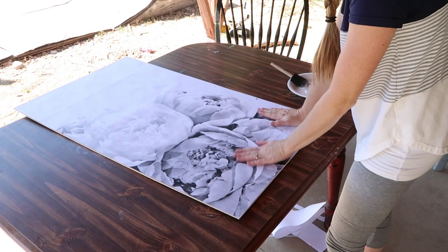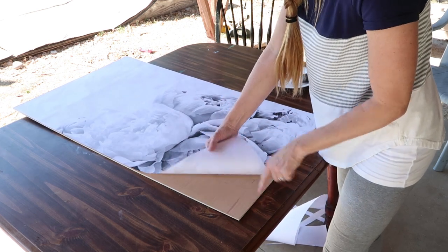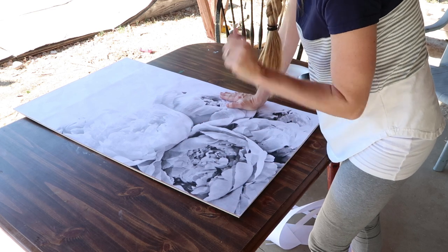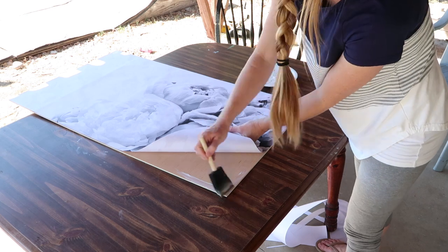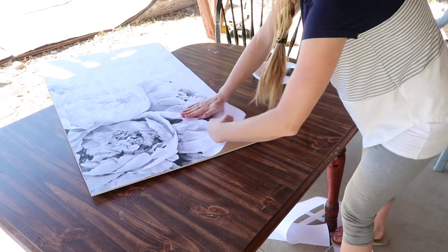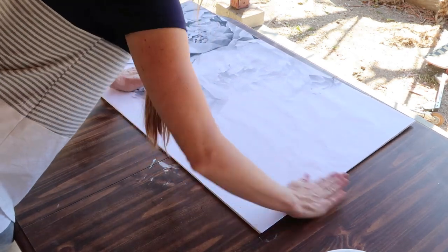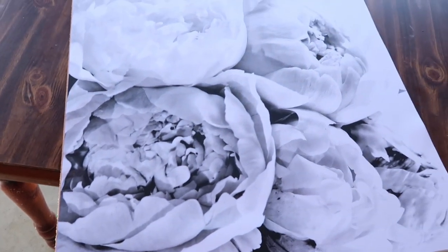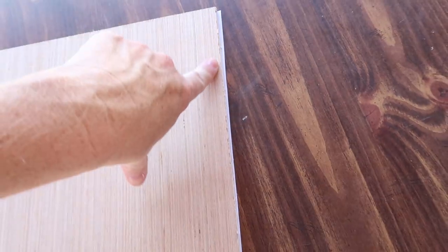To attach your print to the board, we're going to use just the tiniest amount of Mod Podge and just do a thin layer right on the corners. I'm not very good at laying paper over Mod Podge without getting a whole bunch of bubbles, so I'm using this technique and it works out pretty well, especially with having the frame mounted on top of it in just a minute. So there we have it — it is mounted on, it's not going to come off. If you do find that you have a little bit of overlay with the paper hanging off of the board, just trim that off with a razor blade.